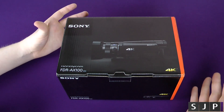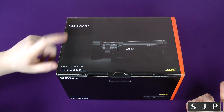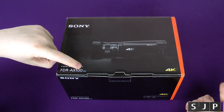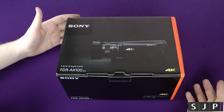Hey everybody, Sam back once again, and yes, we've got another unboxing for you today. I know it's been a while, and I've got an updated video for that soon, but today we're going to look at this — the Sony Handycam, also known by the model number FDR-AX100. Most people just call it the AX100, also known as the Sony 4K video camera. Shall we see what's inside the box?